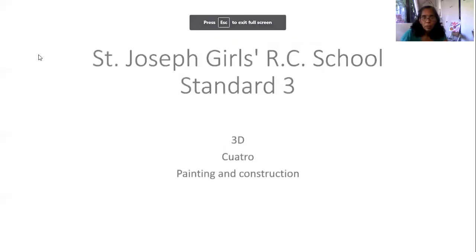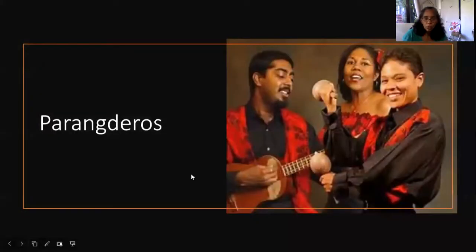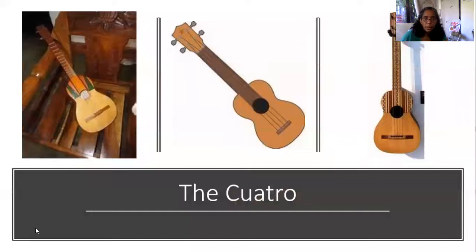We are doing painting and construction of a 3D shape, which is the cuatro. In Parang, the cuatro is one of the main instruments used. It's a smaller version of a guitar — a lot smaller — and instead of using six strings, it uses just four. It is a 3D shape. These are different versions of the cuatro with different colorations.